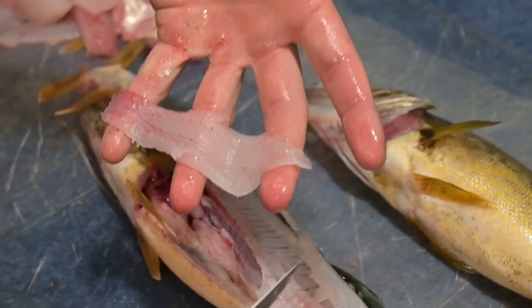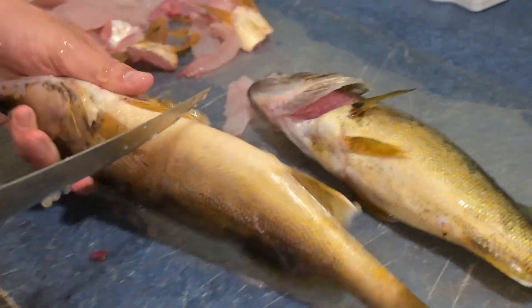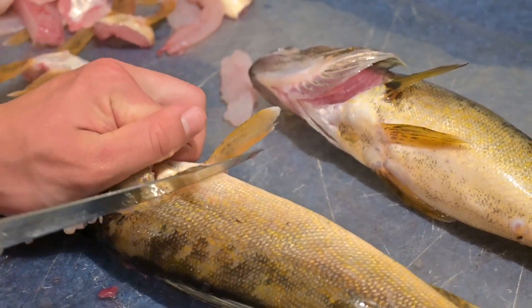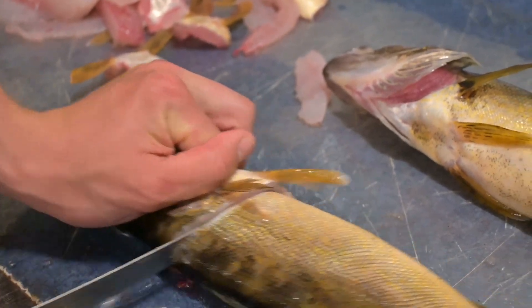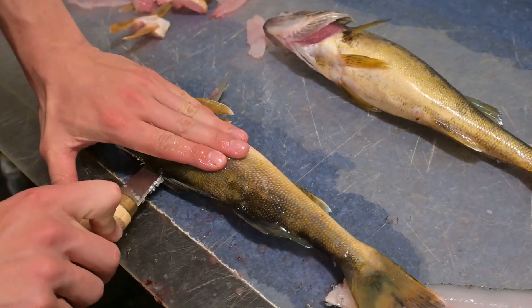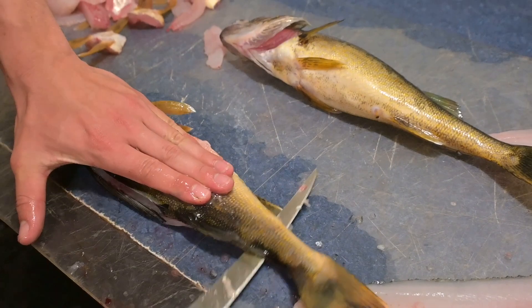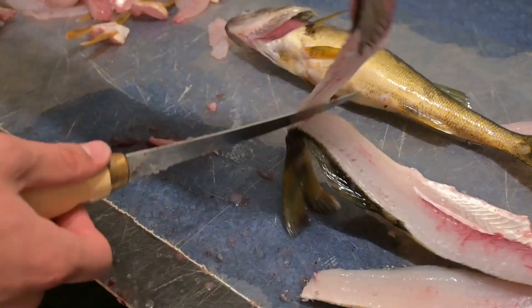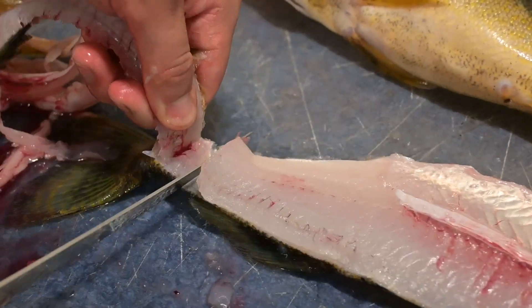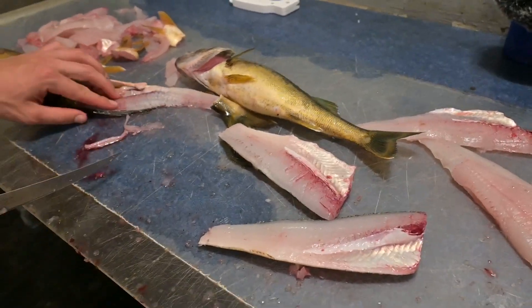Look at that — people would have just thrown that right out, so it's good that we do that. Bugs are bad. Okay, and then the other side — do the same thing. This side is always the hardest part, the back side. I don't know why it is, but it is. So you slab it again. By the way, I'm recording this just assuming you already know how to clean a fish.